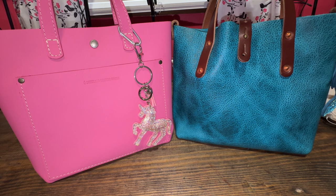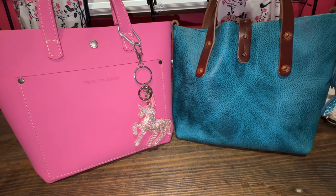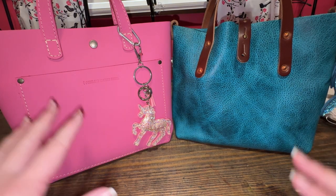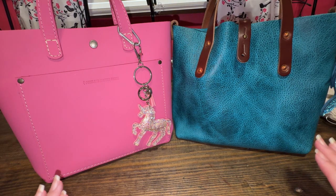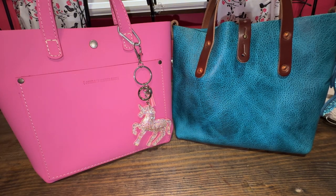I really enjoy both bags for different reasons. This one is going to be a higher price — the Go Forth Goods — and this one is not, so there is a price difference between the two. But again, this is bison leather and this is, I believe, calf leather. That is the main difference I have noticed.